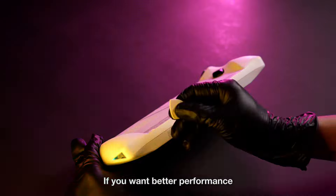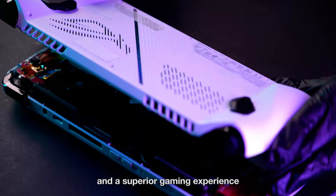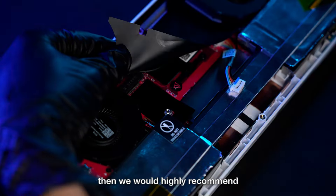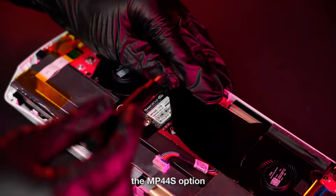If you want better performance and a superior gaming experience and don't mind the hassle of disassembly, then we would highly recommend the MP44S option.